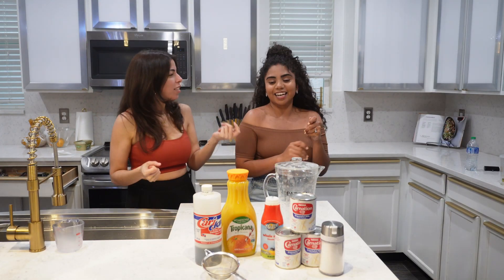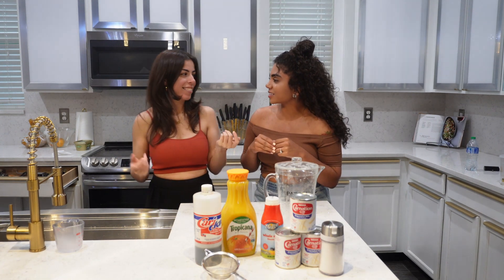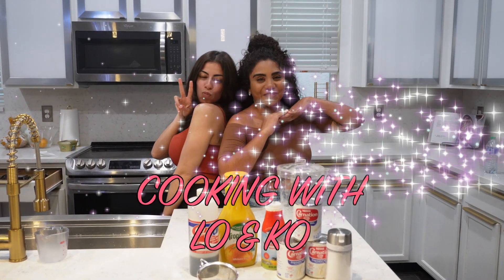We gotta start all things and say Cooking with Lo and Ko — but that's cool. Cooking with Lo and Ko, that's cute. Cooking with Lo and Ko. We had an official name!